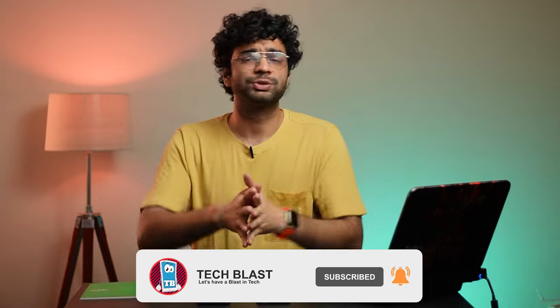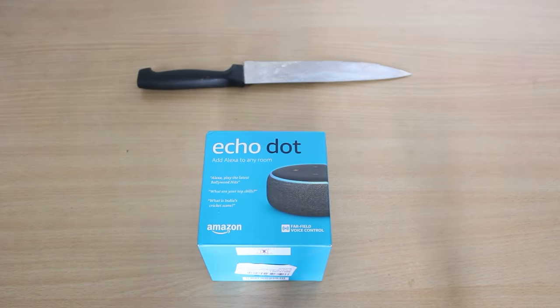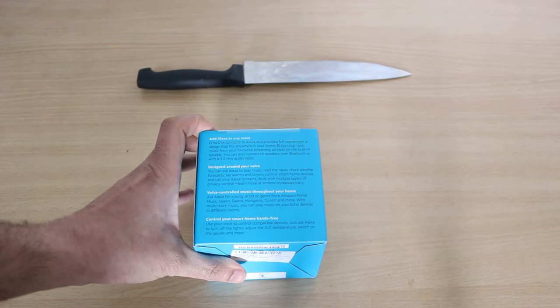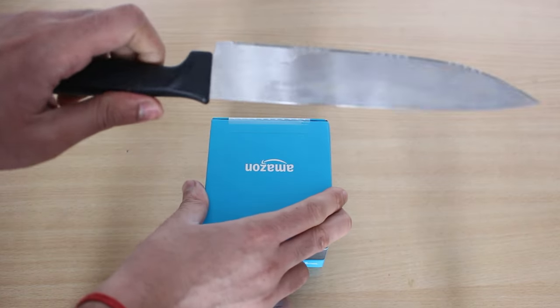Click the subscribe button and like and share the video. So let's unbox it! Guys, today we are going to unbox the Echo Dot 3rd generation, which I ordered for 2,300 rupees. Let's open it.